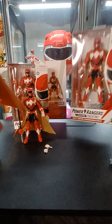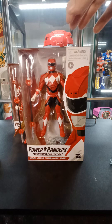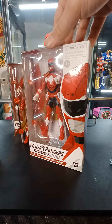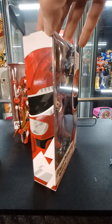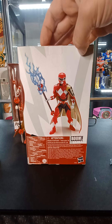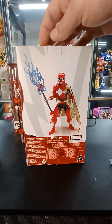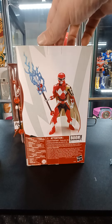First off, here's the box. Basic Lightning Collection packaging. I don't know how many more figures we're going to be seeing with the clear window packaging — I know they're leaning towards plastic-free packaging. There's a picture of them on the back; looks like some kind of 3D art rendering, with a lightning effect there.